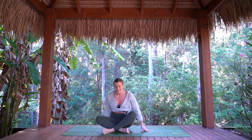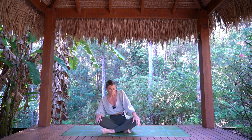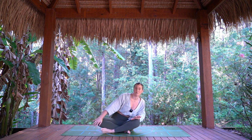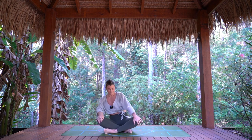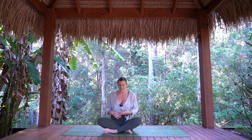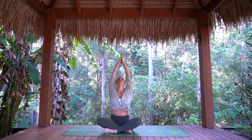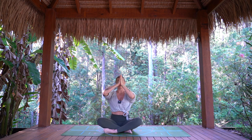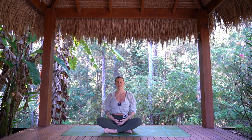Again, find that cross of the legs. Let's take a few little circles one way, just releasing through the hips and the lower back, and the other way. Coming back to center — taking a deep breath in, arms rise out and up to the sky. Exhale, hands come down to heart center. Pause. Taking a breath in here and releasing breath out. Hands down to the lap.